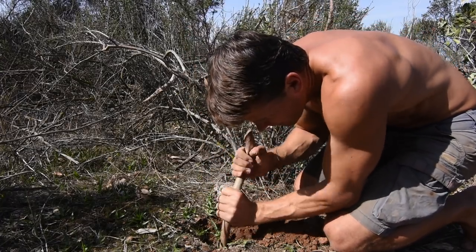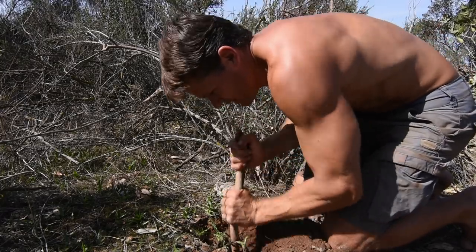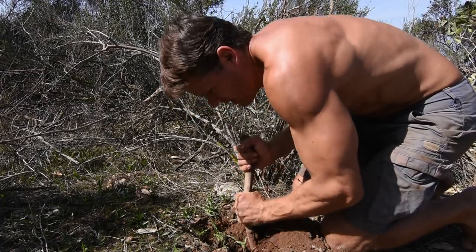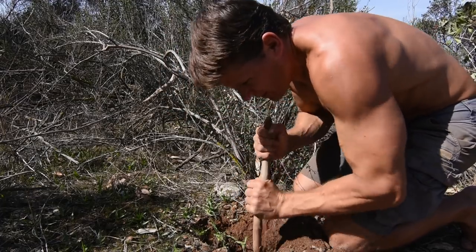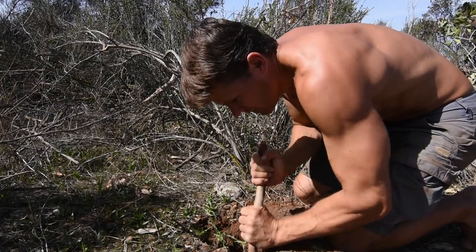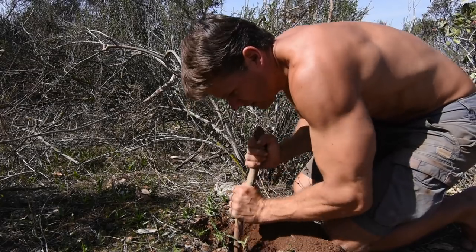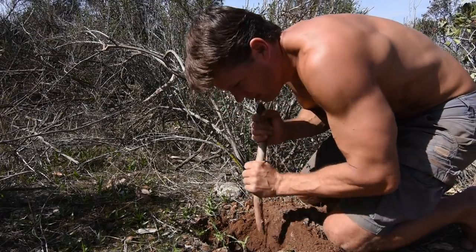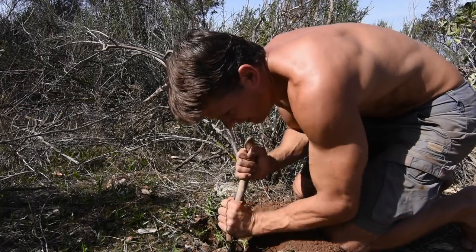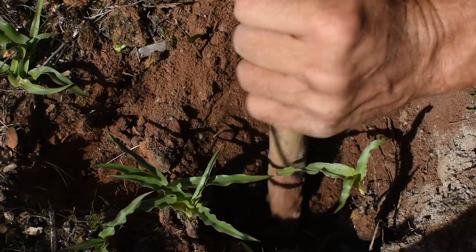Here we go. You can dig these plants up any time of the year, but in the summertime, after they've flowered and the flowers have died, they're really hard to find. I actually found them by accident while I was digging dirt to make mud for my adobe blocks — that was when I first learned about this plant.